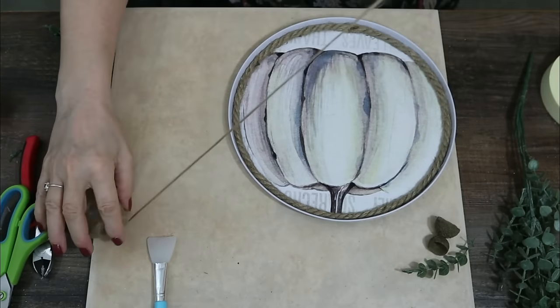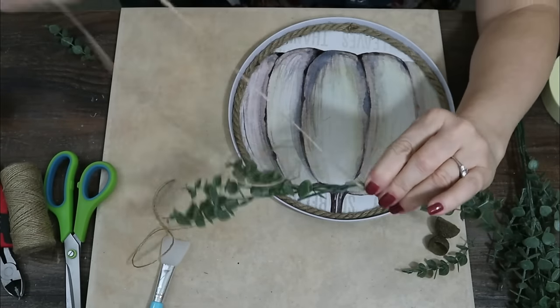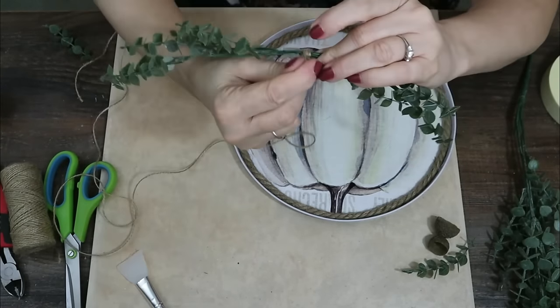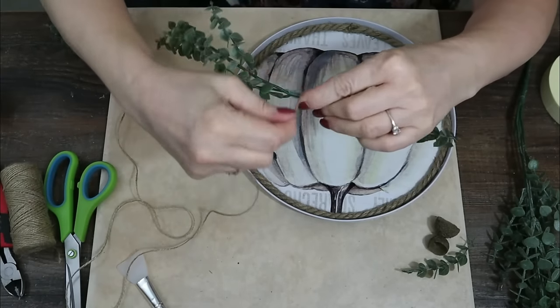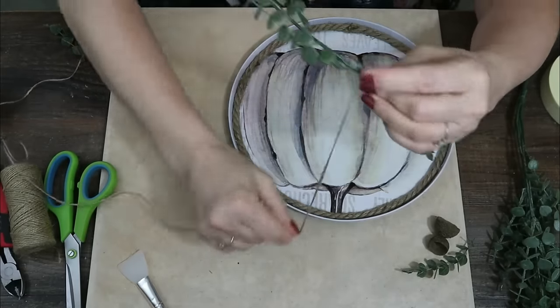I tend to do everything by eye, so I need to lay it down. Now I'm taking some Dollar Tree twine and spinning it around that center stem area to cover the stems and the hot glue.